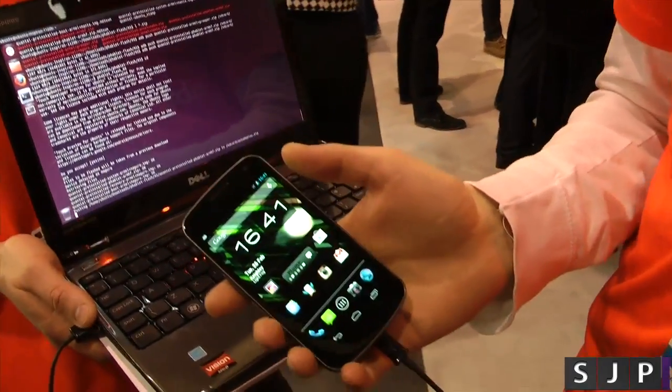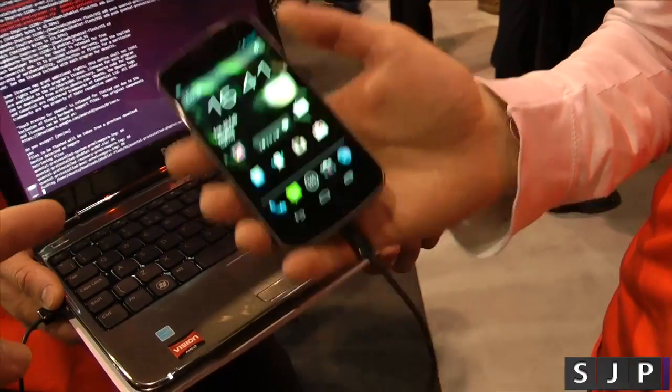So what we're doing now guys is just flashing it. Exactly, yes.